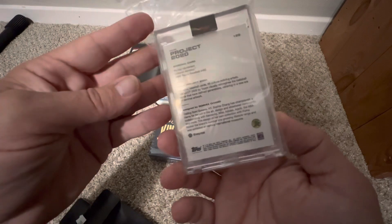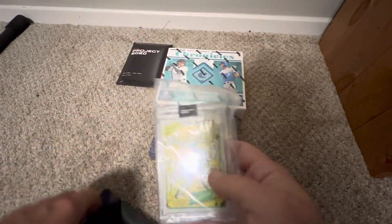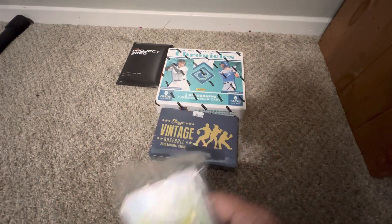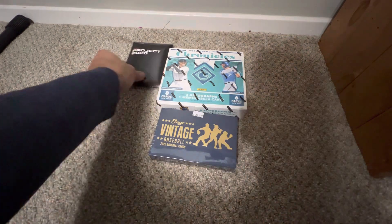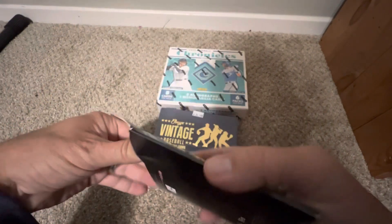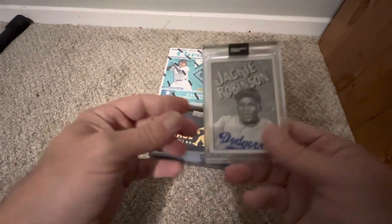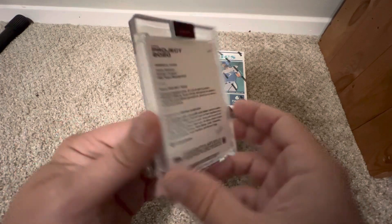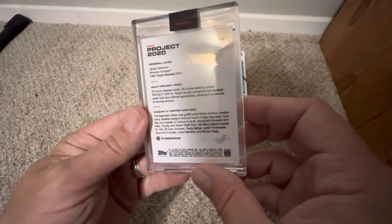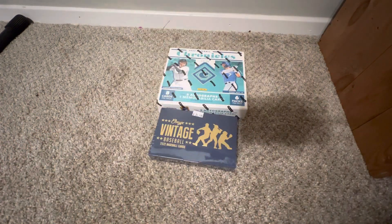Project 2020 — this is the remake of the Henderson rookie card. You can get sketch cards out of these or actual hand-drawn cards from the artists, which are going to be worth a lot more, plus special parallels and things like that. I also pulled a Jackie Robinson — it's a 1952 Topps baseball design, which I would not have been able to guess.